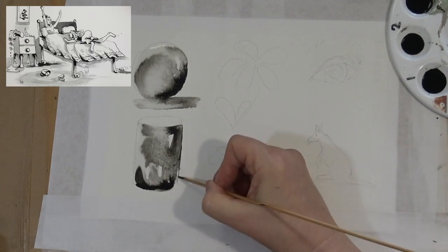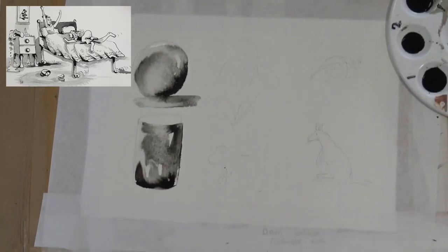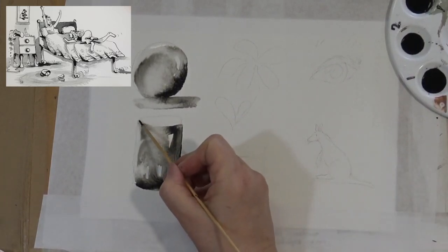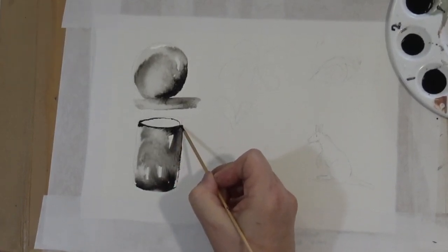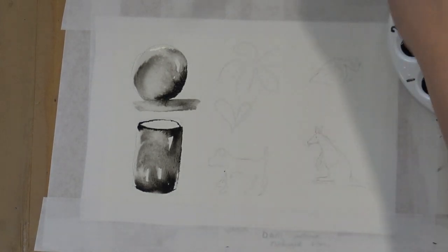I always like to remember when I'm painting that a painting is a painting, not an illustration, so the imperfections are all part of it. Sometimes if something's looking too perfect I'll just run some water along one side edge and mess it up a bit, so that it's not perfect.